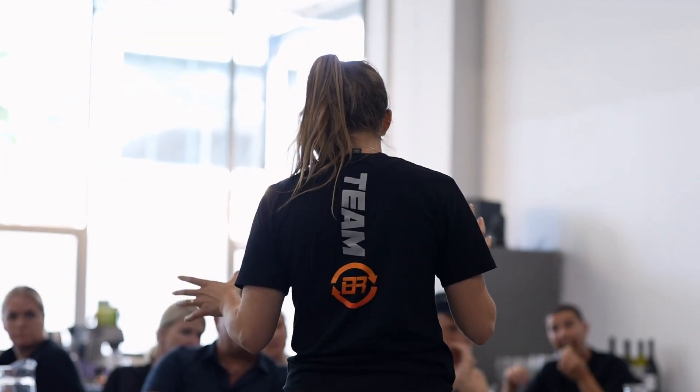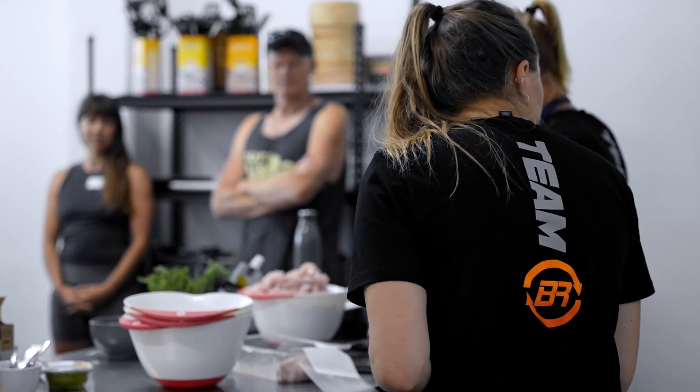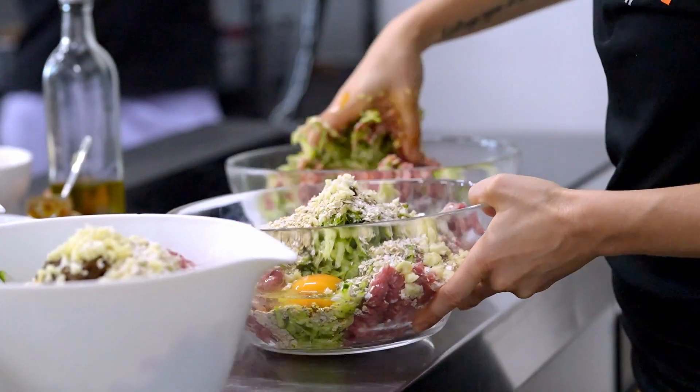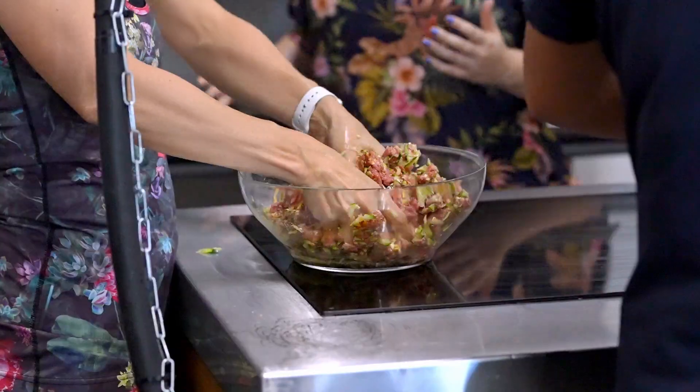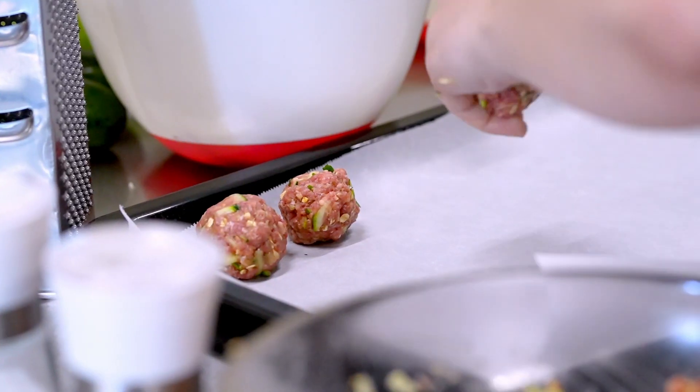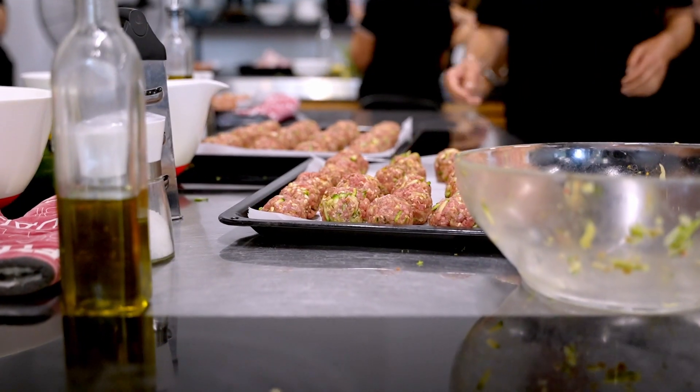What I want you to take away from today is around flavour and interest. This is a harissa meatball — if you haven't tried harissa before, it's a spice blend in oil that you can find in specialty shops, and it's just a lot of flavour in a small little thing. One of the key things with making meatballs is if you don't put anything in them to hold the moisture, you end up with a sawdust ball, and there's nothing worse than having sawdust balls for lunch.